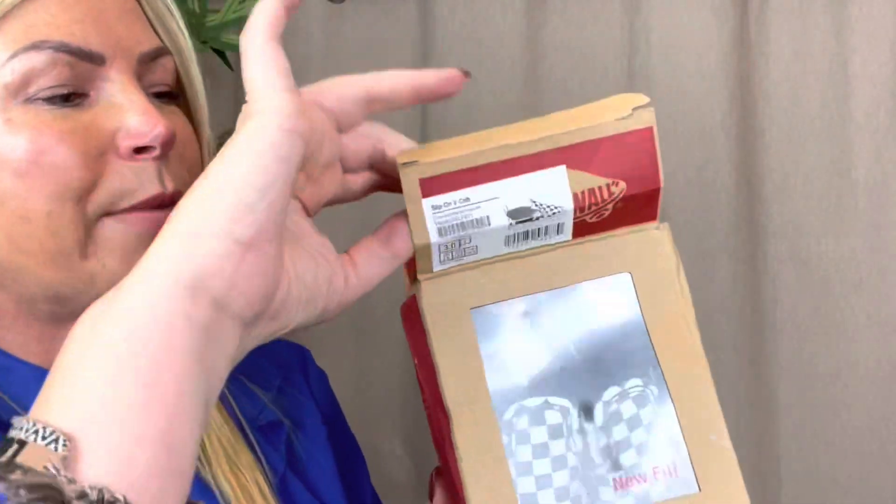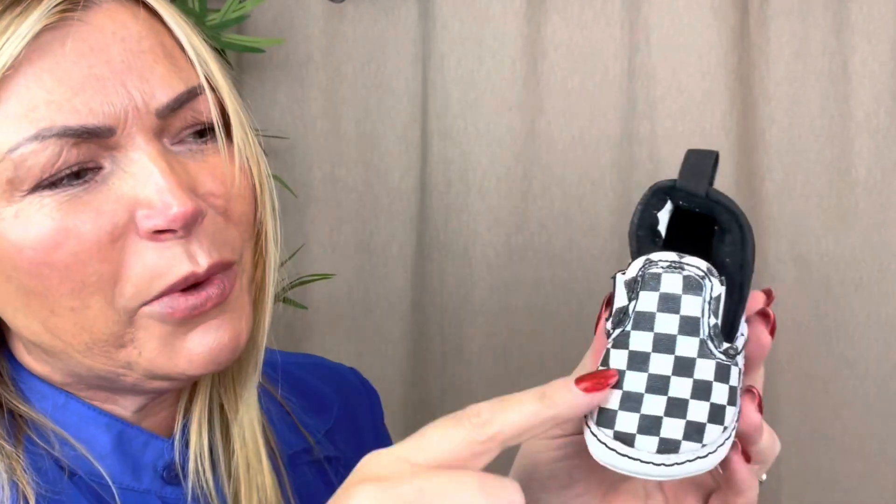I bought these for my beautiful friend Francesca who does my amazing nails and blow dries. She's due her little baby boy in the next month or so. These were a brand new pair of baby Vans and they were two pounds! How cute are they? I do miss Daisy and Patrick being so young and wearing little footwear like that - but that's the only part I miss. I don't miss anything else about them being babies - that's an absolute fact.